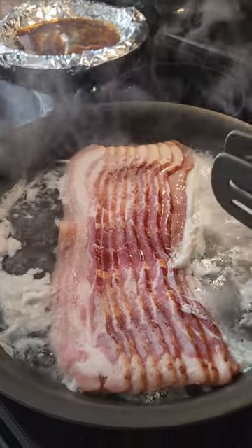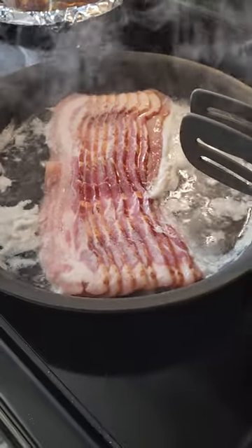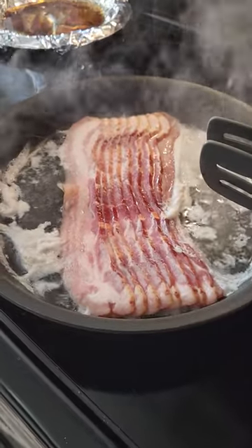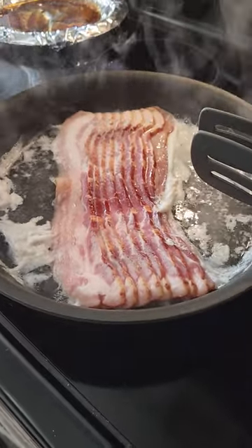Hey guys, Chad with Baco's Custom Lawn coming to you on this Labor Day weekend. You got a little frozen bacon there — add a cup of water and it will thaw out and then you fry it up as usual.